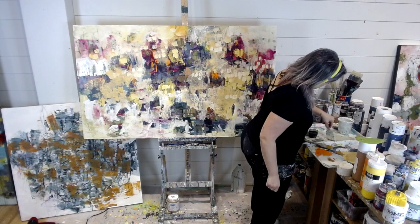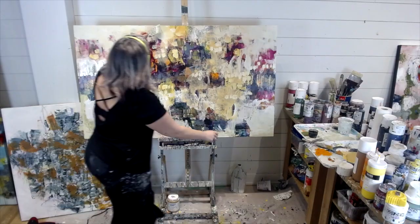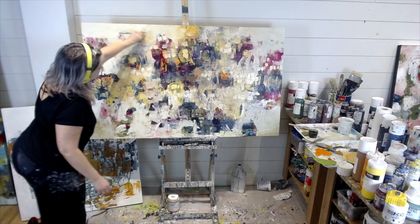I laugh at myself when I see myself dance. This is one of the reasons I was very hesitant to record myself painting — I've been doing this for so long that it's hard for me not to move while I paint.